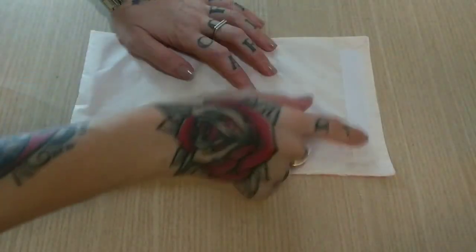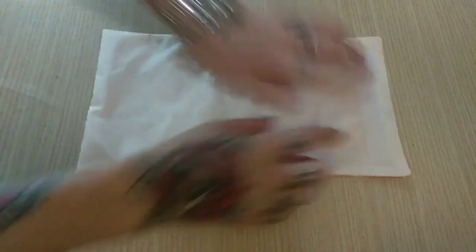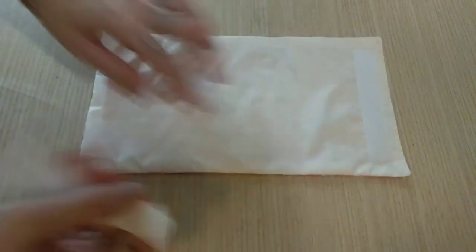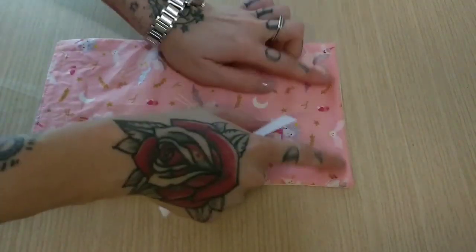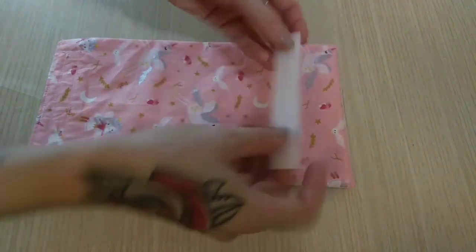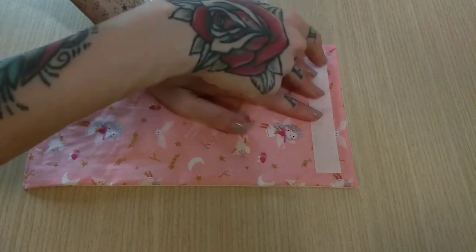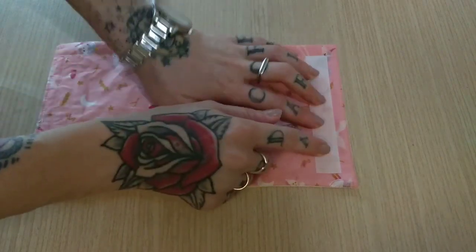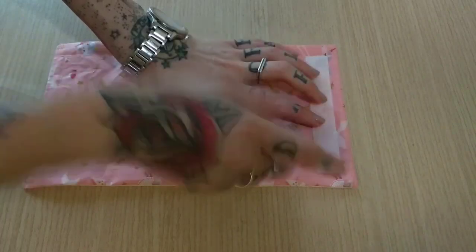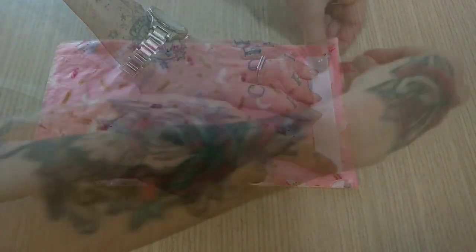When my first piece of velcro is in place, I will take the other piece and go to the opposite side — the side that is the cotton fabric. I will do the same: put my velcro one centimeter from the edge, or a quarter of an inch, keep it in place with my clips, and sew it on my sewing machine.